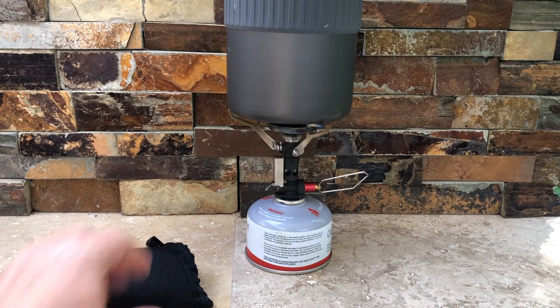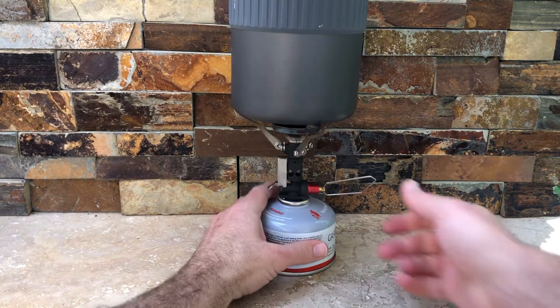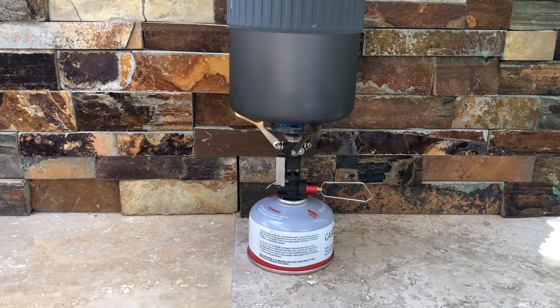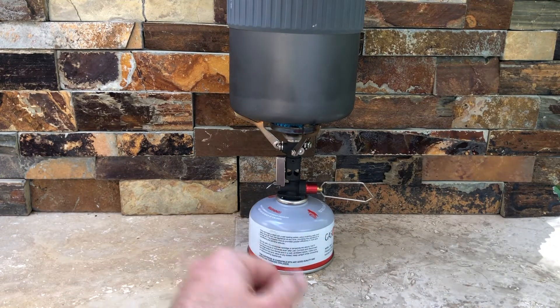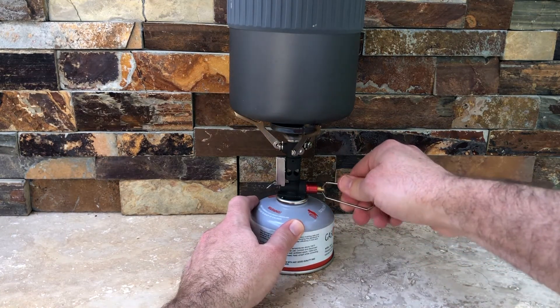It comes with this really great lighter, which is a huge pro. You essentially turn on the gas, push it, boom — you're lit. So now we're going, and I don't want to keep that going too long, but the great part about this is just turn it off, boom, and you're off.